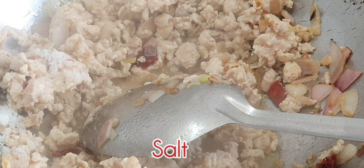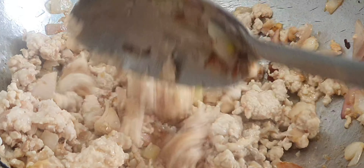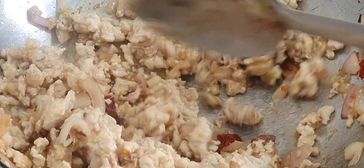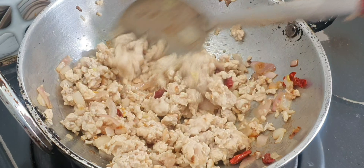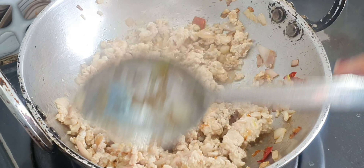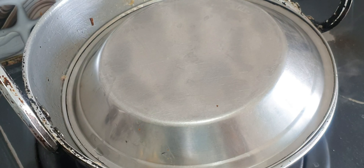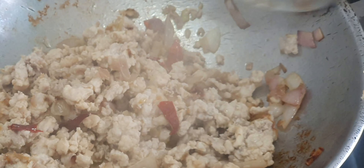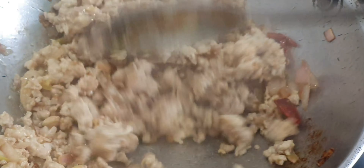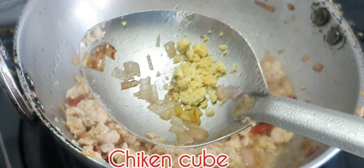Then add the oil. Add 3 or 4 pieces of chicken cubes.